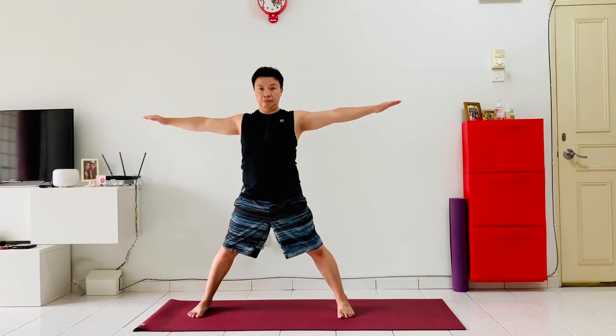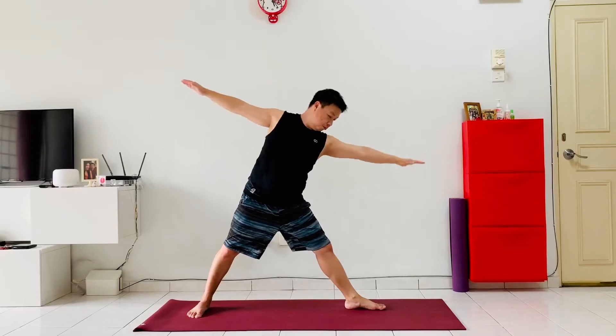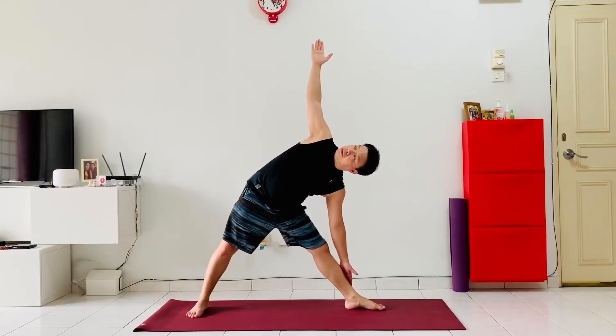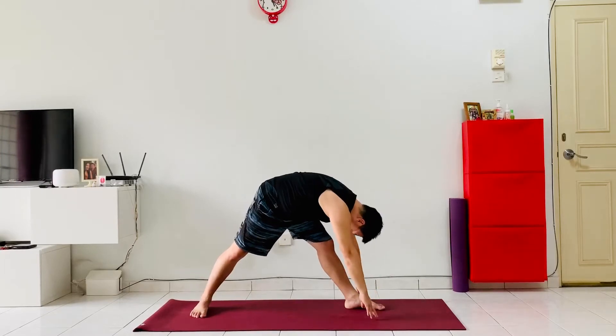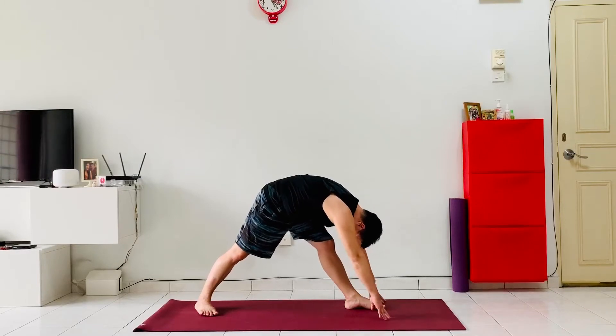From here, bring the body out and bring the hand down to the left shin, raising the right hand up, gazing at the right hand into a nice triangle pose — Trikonasana. Both legs are straight and we're trying to broaden up the chest and the hip. From here, exhale, both hands down to the front foot and we're trying to straighten both legs. The right foot we're turning about 45 degrees, bringing the forehead as close to the knee as possible.